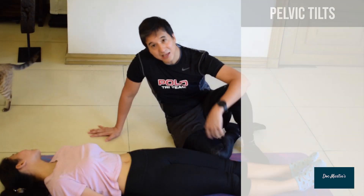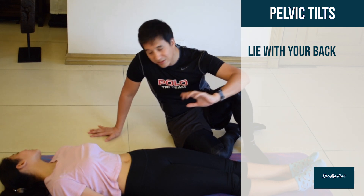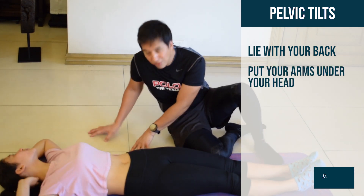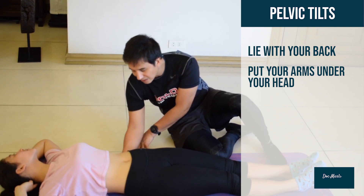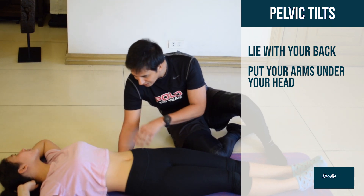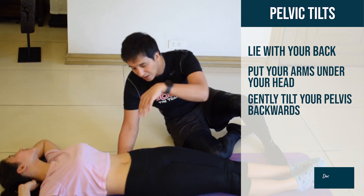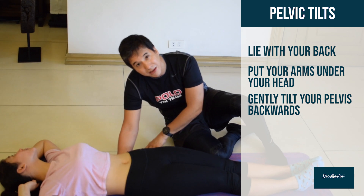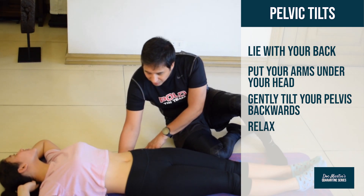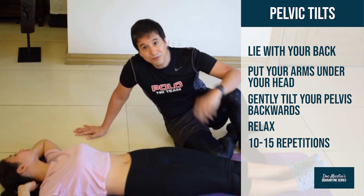The idea is to push your lower back against the table by tilting your pelvis down towards the mat. If I was to insert my hand underneath here in the hollow of the lower back, gently push against my hand — she tilts her pelvis this way, pushing her spine against my hand. Repeat that 10 to 15 times.